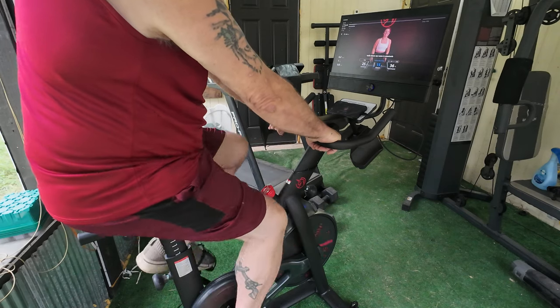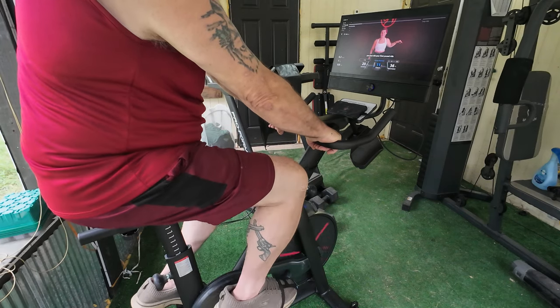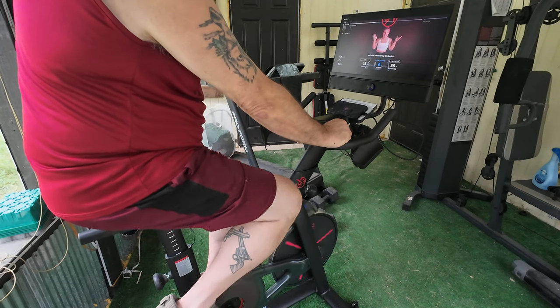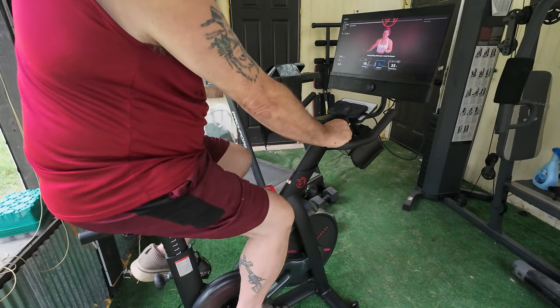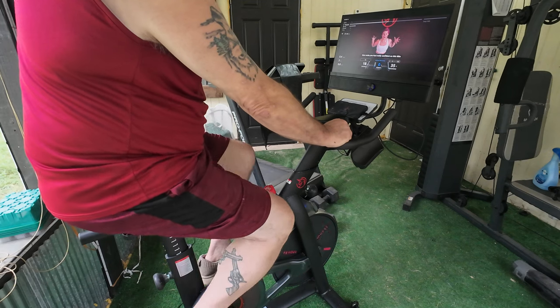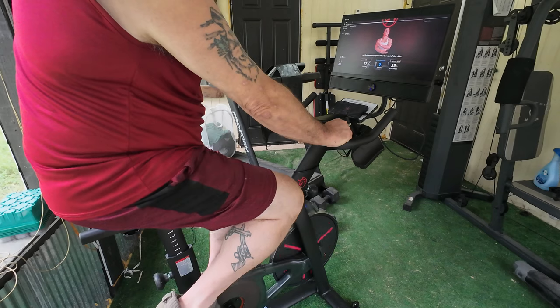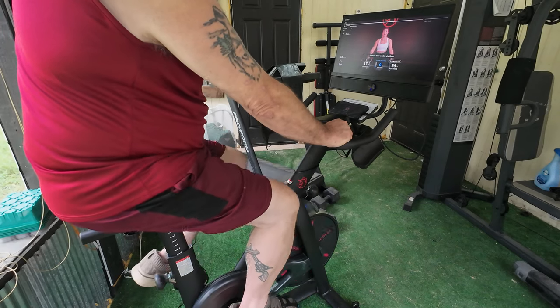The instructor says: 'Hello there, my name is Anastasia. You just did your first Yesoul ride, and we're starting Mastering the Basics. We're going to go over everything you need to know to make you feel really confident on this bike, really strong, really good. Let's ride — for the rest of the rides we have on this platform, let's go over some hand positions really quickly.'